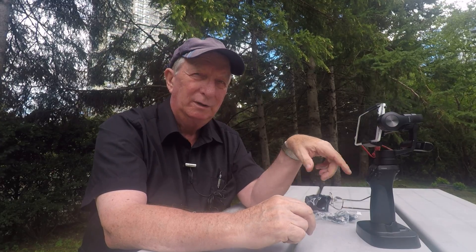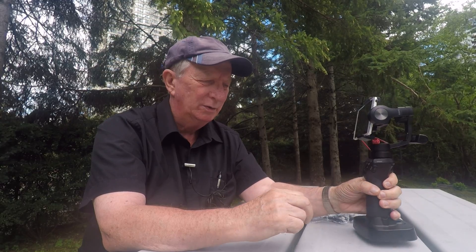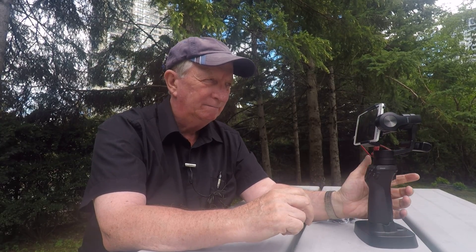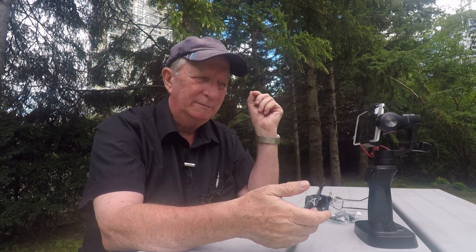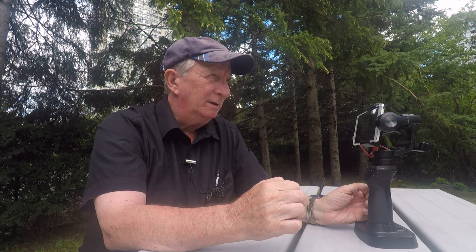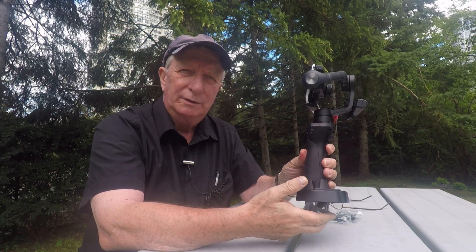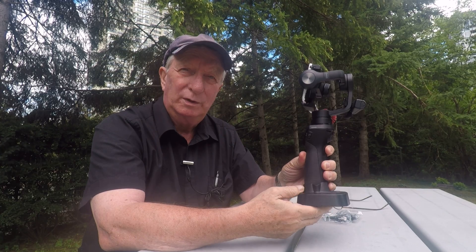One of the things you need to get if you get an Osmo Mobile is the base. The base is really important because you don't want to leave this thing down as it is sensitive. It also has a quarter-inch threaded part in the bottom if you want to put it on a tripod, so that would be good too.